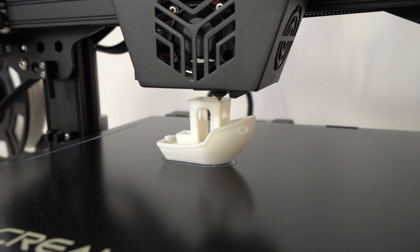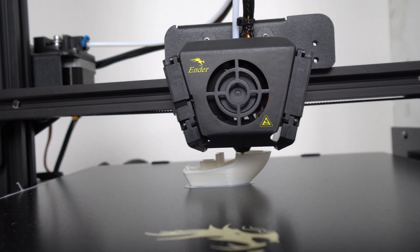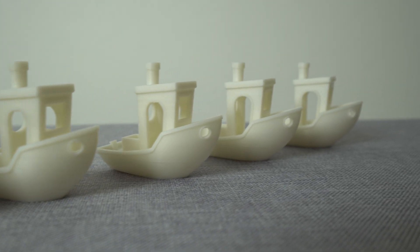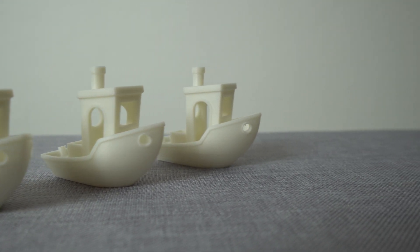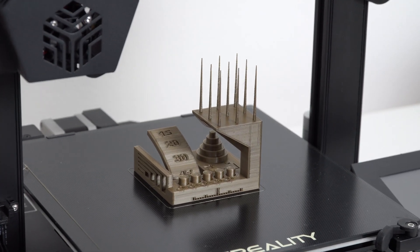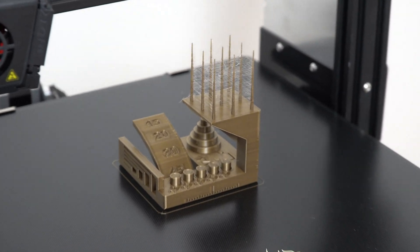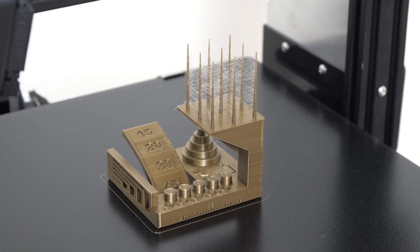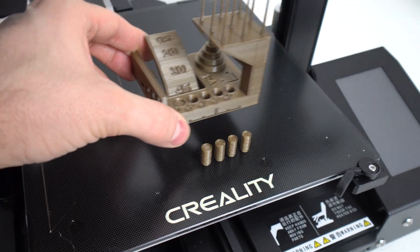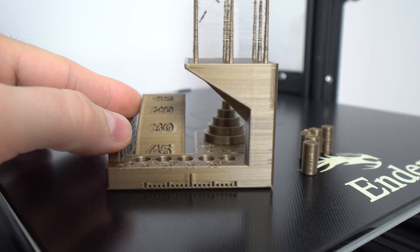Next I printed a few 3D Benchys at different layer heights on both printers. All Benchys from both printers look great and are very similar, almost identical at every layer height. I also printed an FDM benchmark test print on both machines, and after a close look I found that retraction on the CR6 SE was better tuned in the factory print profile compared to the Ender 3 Max, which I'm sure can be just as good with a bit of tuning. Also, some ringing on the Y-axis was more noticeable on the Ender 3 Max, which is expected because of the higher mass of the larger heated bed. But other than that, both printers perform very well with PLA.